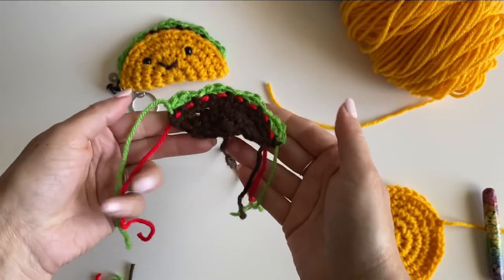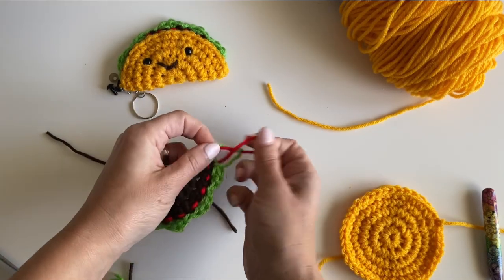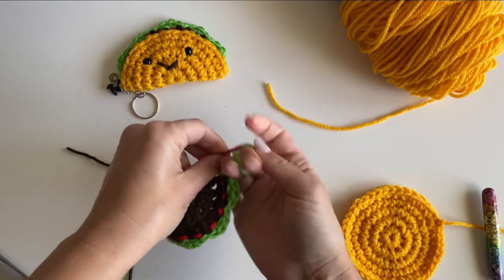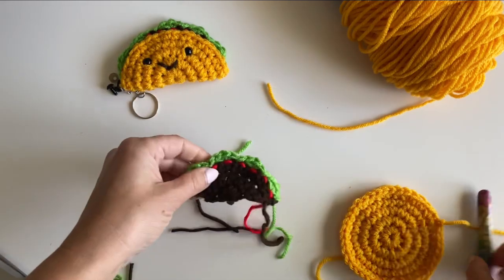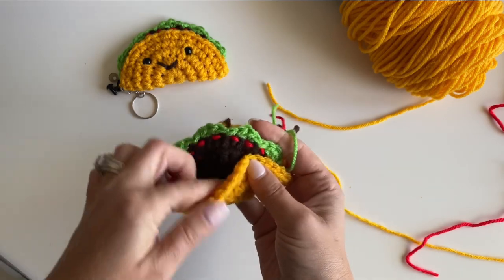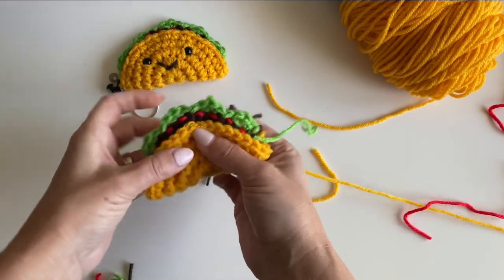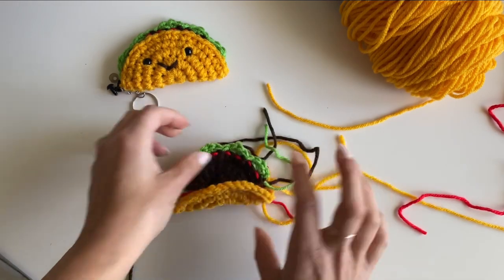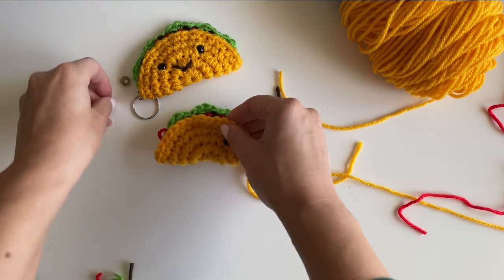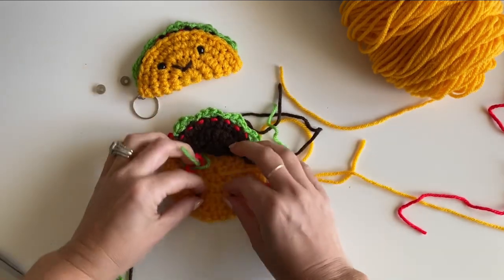Clip off the yarn. You now have all your fixings. Knot the ends together so they don't come unraveled — do that to all of them, knotting two together. Don't worry about weaving them in, because you'll just stuff your taco with them and no one will ever see them. Before stitching it up, if you want a cute little face, go ahead and add safety eyes.